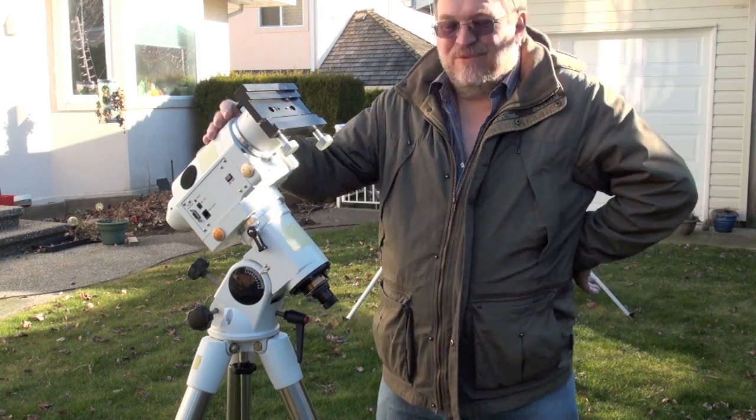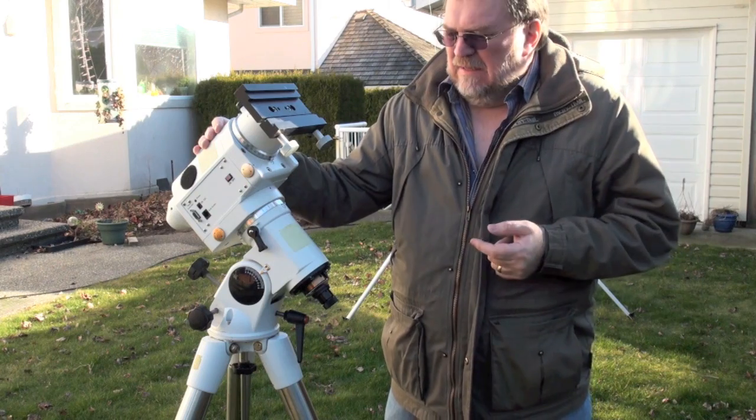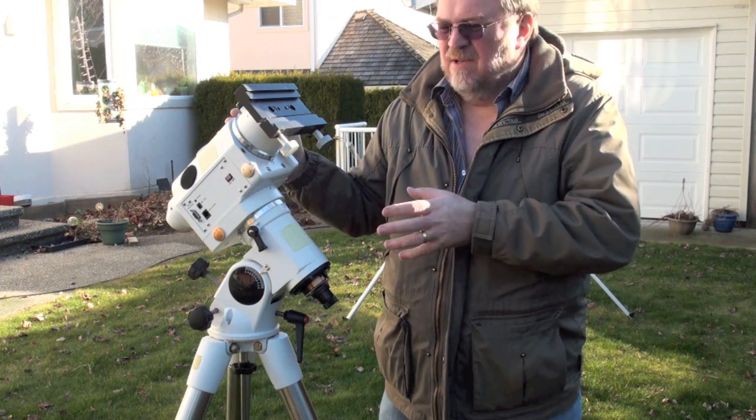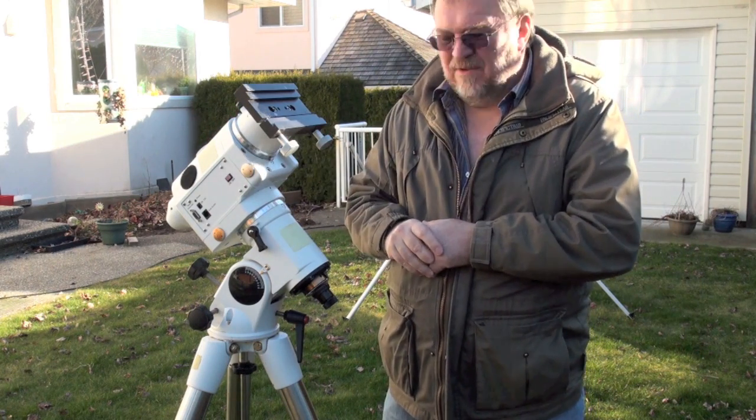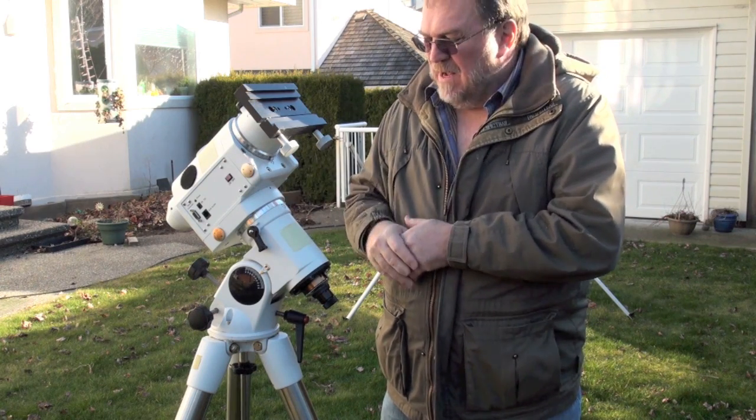Hi. Well, back for another ramble. I've had several people email me and ask me about how do I do my initial setups. I'll just start with a video talking about how I do the initial alignment of my mount.